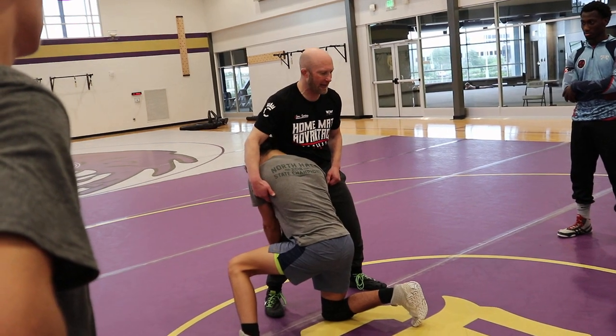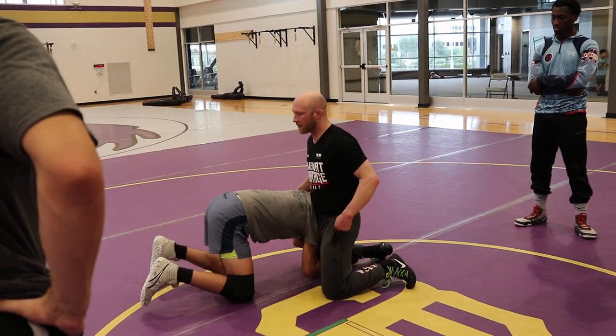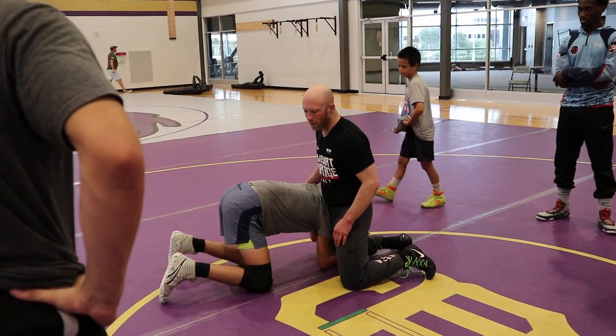Trying to be drive leg and head. So I'm just going to step, swing this foot away, and shoot my hips into him. I'm going to land on both knees and end up here. Once I end up in this position, if my leg is straight that he's attacking, I'm just going to sprawl and go behind.